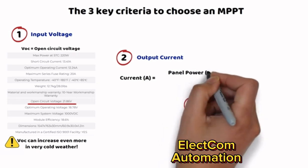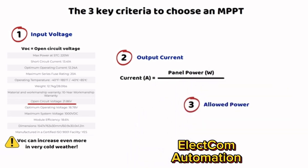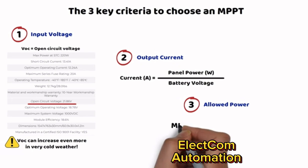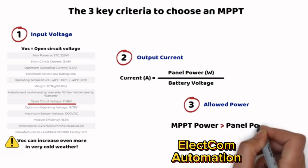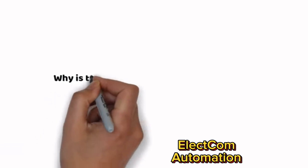The controller must provide enough amperage to charge the battery. To calculate this, divide the total panel power by the charging voltage of the battery. However, if the MPPT power rating is higher than that of the panels, it will limit the output current to its nominal value — meaning battery voltage will impact output power. Finally, ensure the maximum PV power supported by the controller is higher than that of your panels.